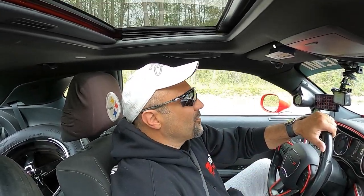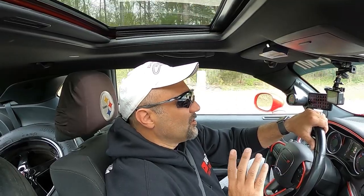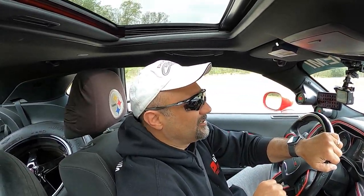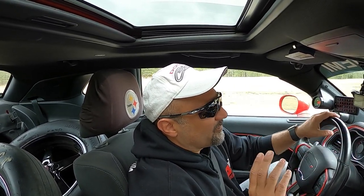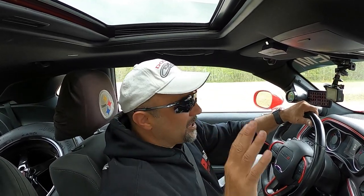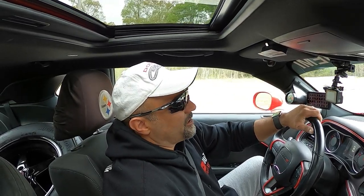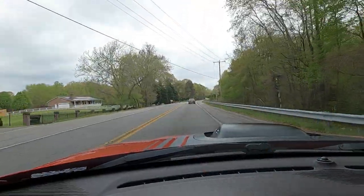All right folks, welcome back to the channel. I've been getting this question quite a bit lately, so I know some of you OG folks already know all the modifications I've done to Shake and Bake. But I've been getting this quite a bit, so I figured it's time I run another breakdown of all of my modifications to Shake and Bake.